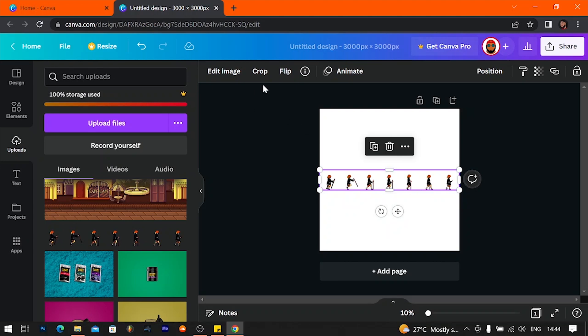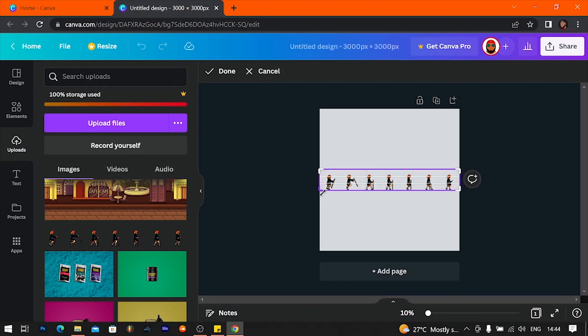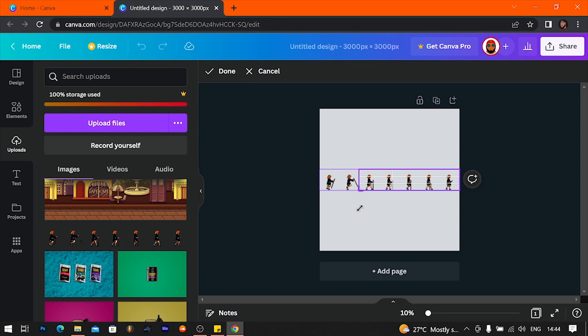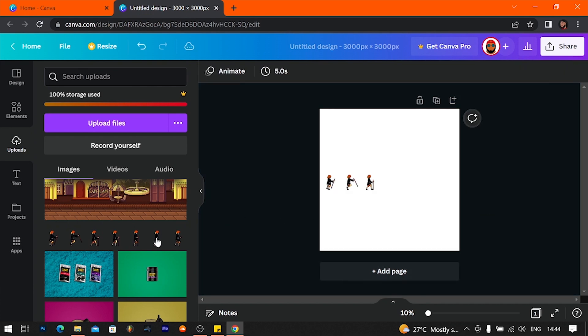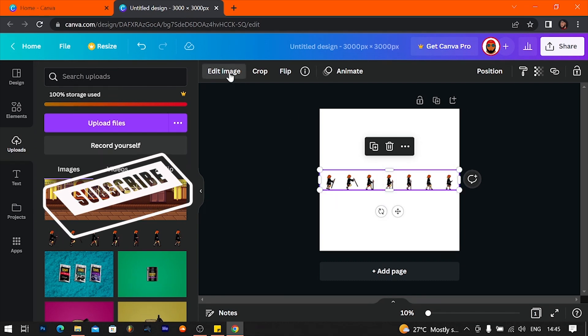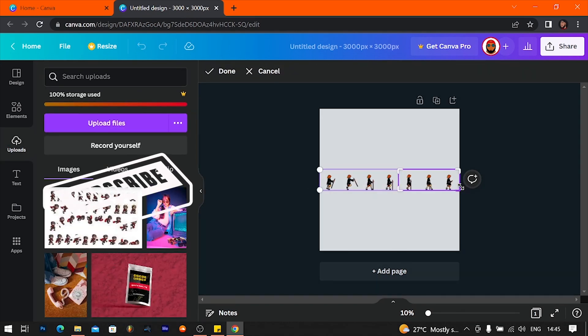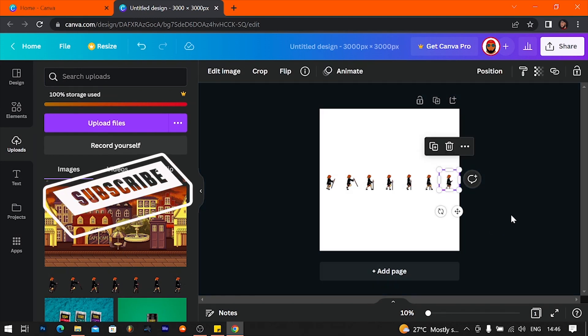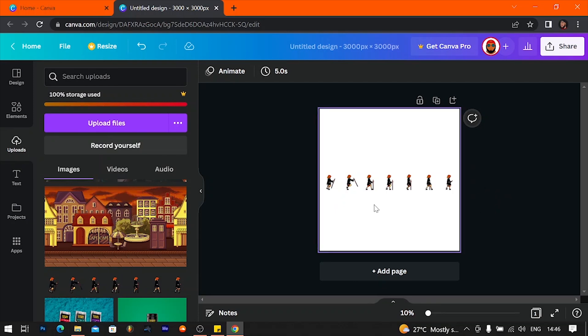Canva is going to automatically add it with that size. So you're now going to crop out the first one because we've already got him, then we want the second one. Got number two, number three now — crop again. Now that you get the gist of it I'm just going to fast forward and then catch up with you guys after I'm done. Now that we've got all our images cut out.